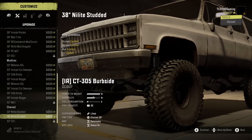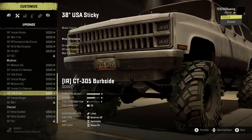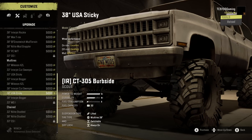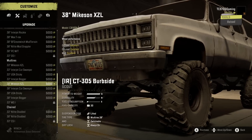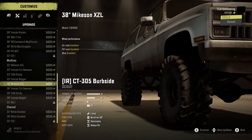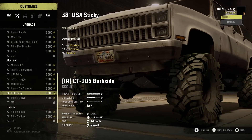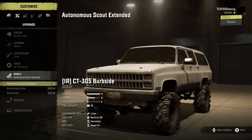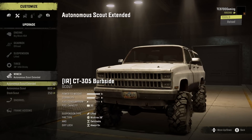You've got your studded tires if you're on a campaign map with snow and ice, but on this build I'm going back and forth between a set of stickies or the XZLs. I think we're going to go with the stickies — they look really good on this thing and just really amp up the overall beefiness of the rig tenfold.